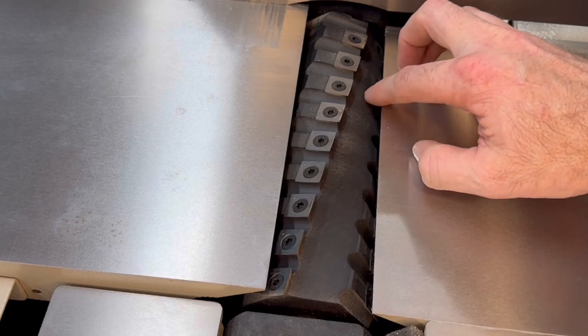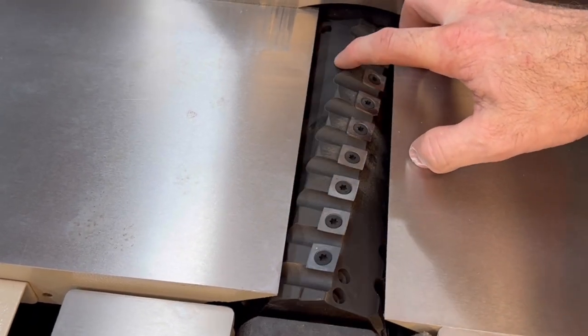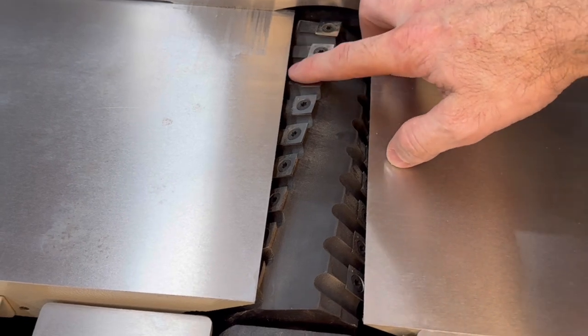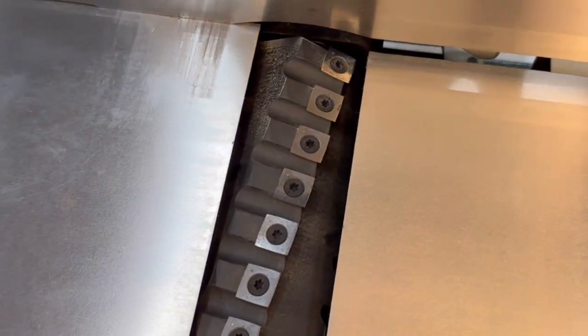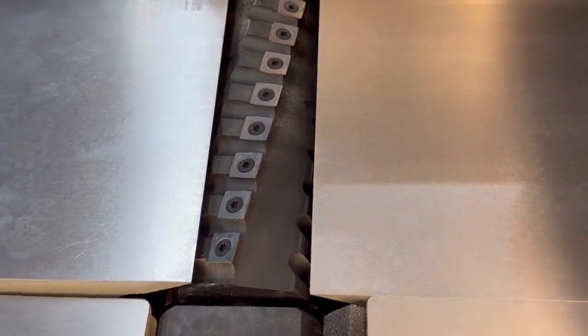This particular cutter head is a helical cutter head. It has four rows of carbide inserts, totaling 36 inserts in all. Each insert has four sharp sides on it, so if something happens to one side of the insert, you can just rotate it to the next.